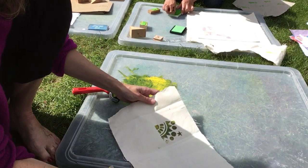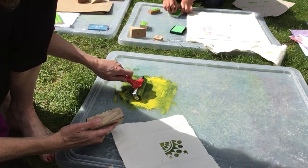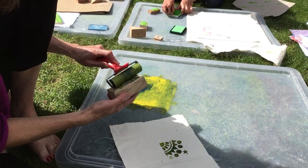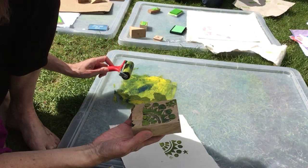That looks good — that looks better on there. So I'll do it again. You can do different colours if you're printing; you can experiment with all sorts of colours and things. Just use the block again and again. You can wash it up in a bit of soapy water.